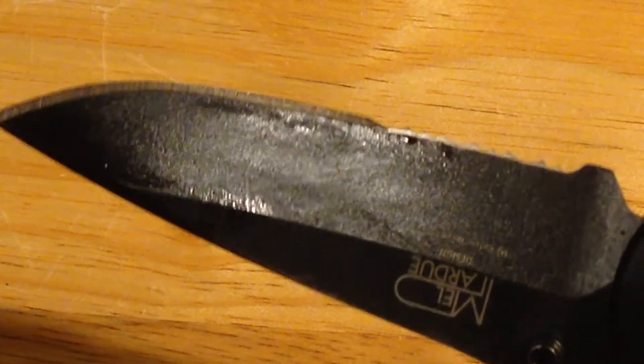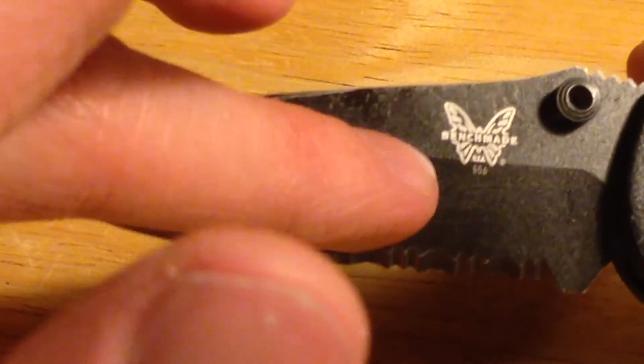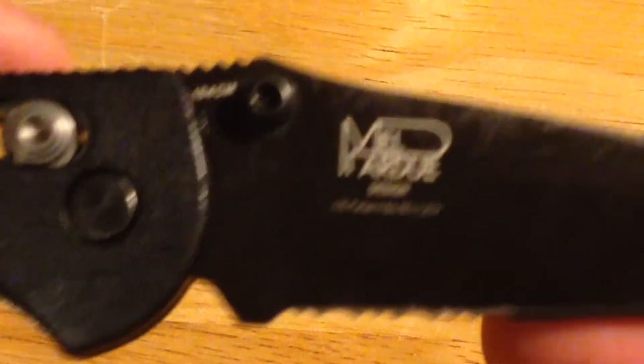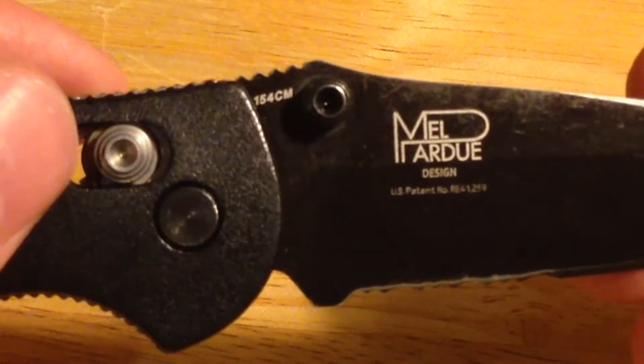I just cleaned this and got some mineral oil on there, but right there you can see it's got the Benchmade logo and its model number 556. Like its big brother, it is a Mel Pardue design — it's really just a smaller Benchmade Griptilian.